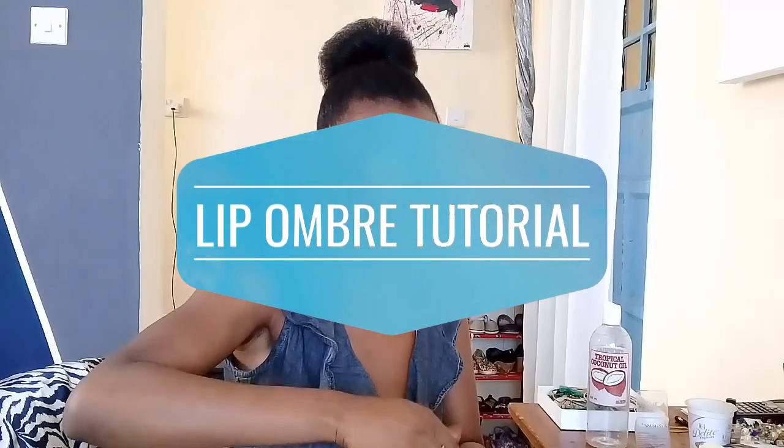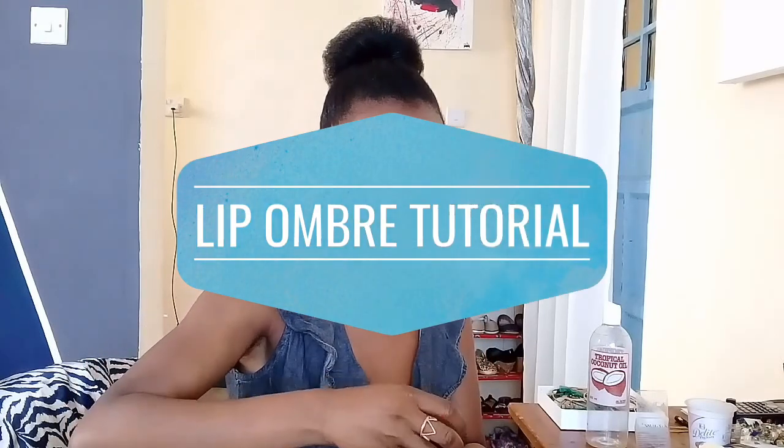Let's dive right into today's video — I'll be taking you through a lip ombre tutorial. In case you don't know what that means, it just means using more than one shade of lipstick. So let's get right to it. I have two lipsticks with me.